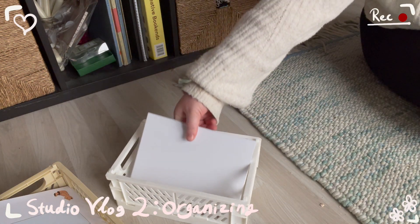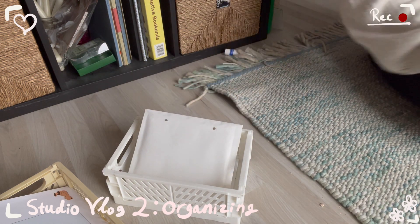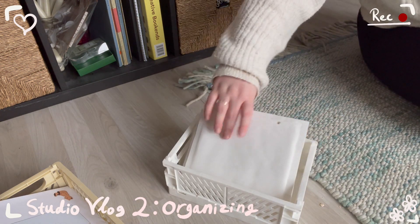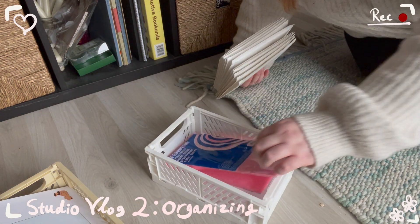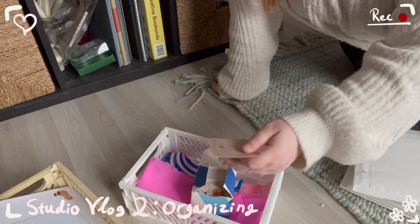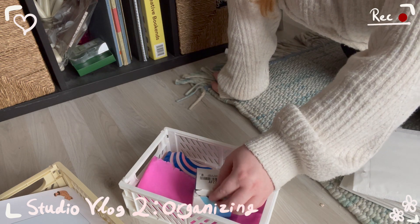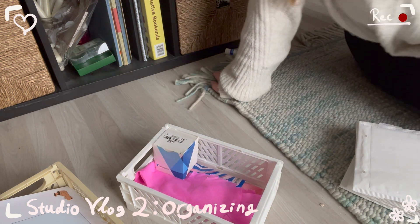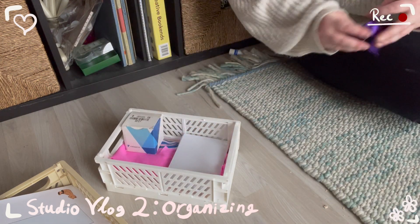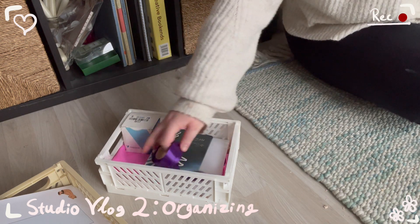Then we have the white crate, which will be dedicated to packing supplies. At first I thought these bubble mailers were perfect for this crate, but they just did not fit, so I ended up taking them out. I store my tissue wrapping paper here, and also my business cards. And then we get to the more miscellaneous items like ribbon, writing cards, and labels to write on when I pack.